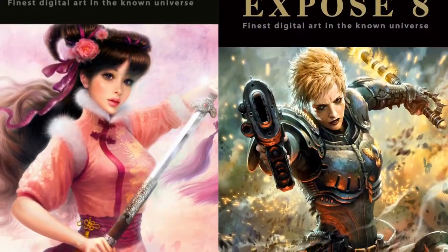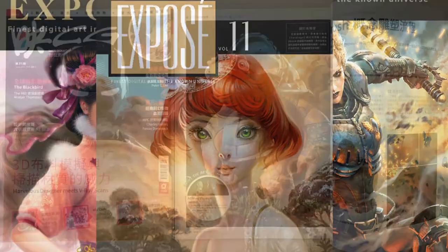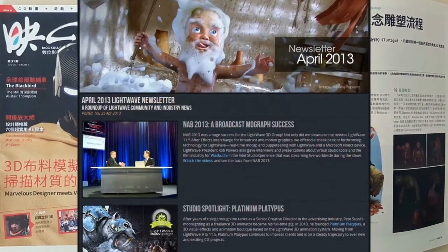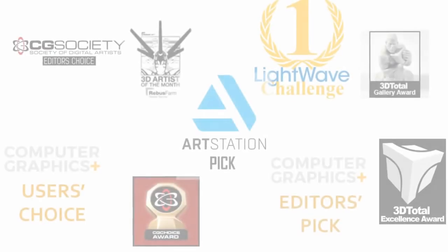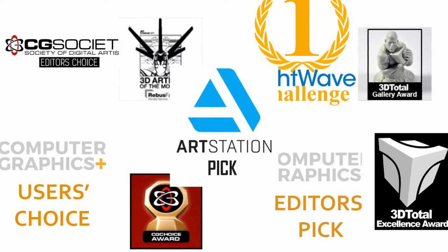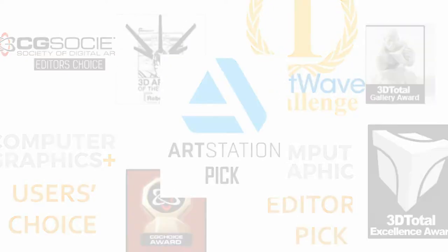My works were published in Ballistic Publishing's Expose 8, 9, 11, in CG Magazine, New Tech Newsletter, Pixelogic Official Turntable Gallery. I won awards such as CG Society's CG Choice Award, 3D Total Gallery Award, Rebus Farms Artist of the Month Award, Art Stations Pick and many others.